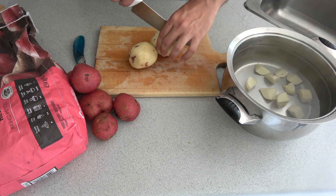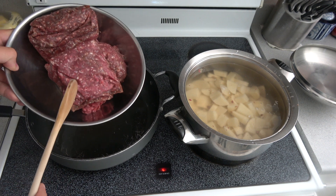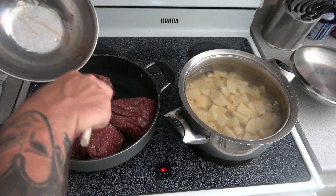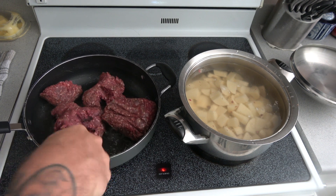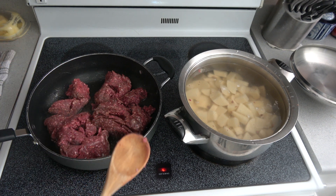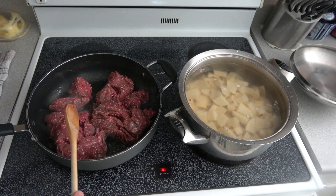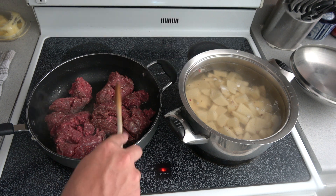We'll boil the potatoes for about 25 to 30 minutes. We're starting with this step first because it takes the longest. Next, we've got the deer mincemeat — 3 pounds of it — going into the frying pan with olive oil. We'll break it down. Over here we have about 9 to 10 potatoes; don't worry about making extra because worst case you have leftover mashed potatoes. Once the meat starts browning, I'm going to add some salt, pepper, garlic powder, and fennel seeds.